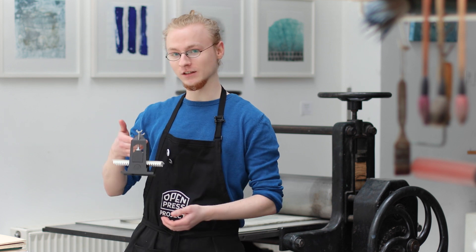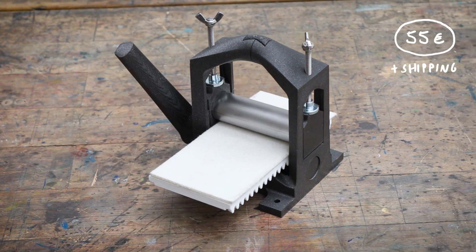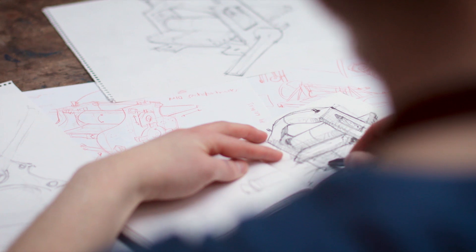But we have come up with a solution for that and designed this. This is the OpenPress project — it's the first fully functional 3D printed printing press specifically designed to make these techniques accessible.